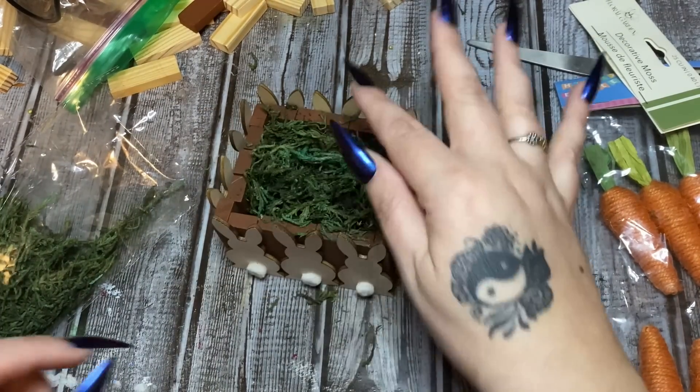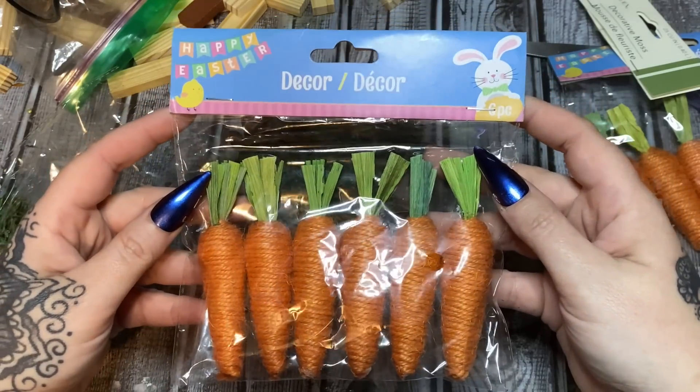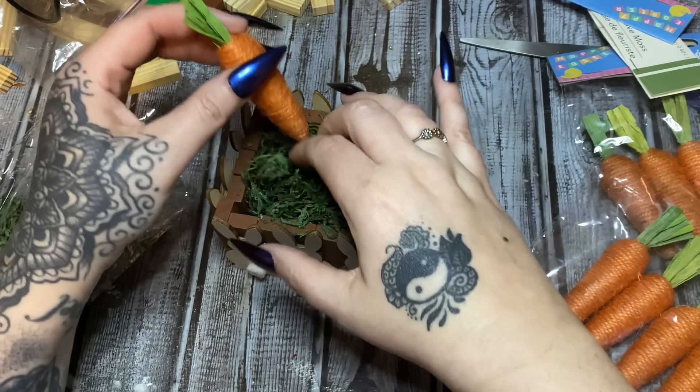We'll clean it all up later. Now I have some of these little carrots and of course these also came from Dollar Tree — let's open those up.